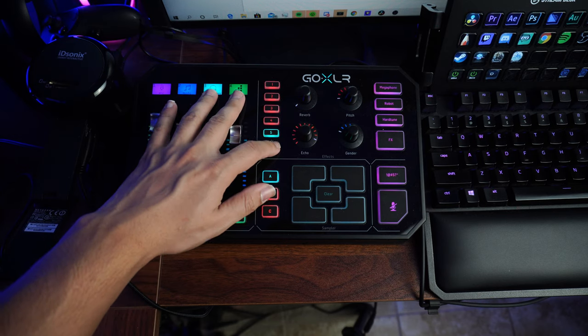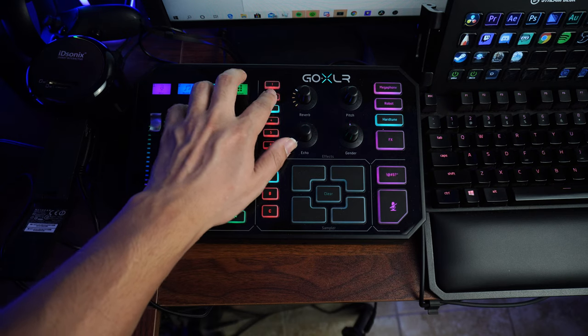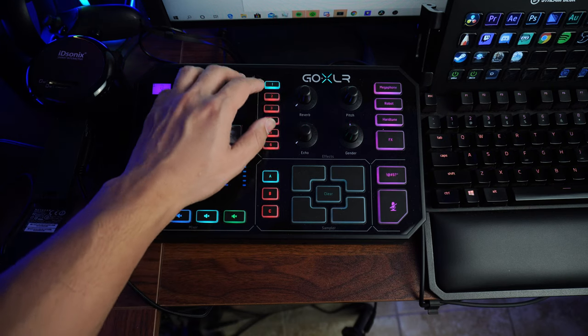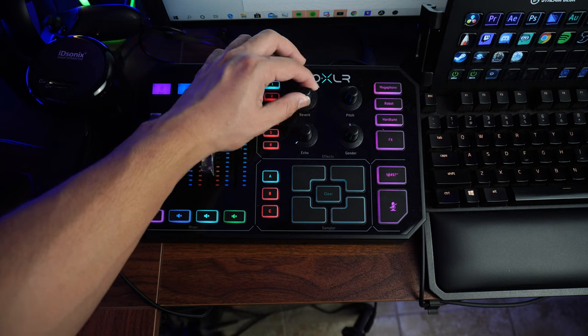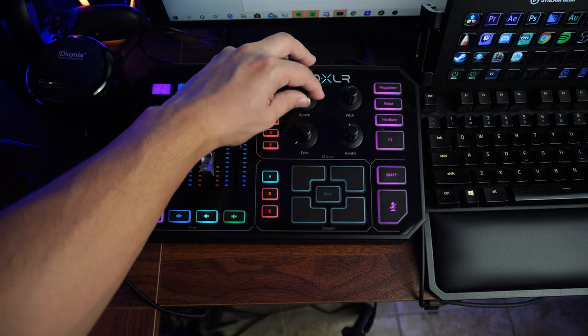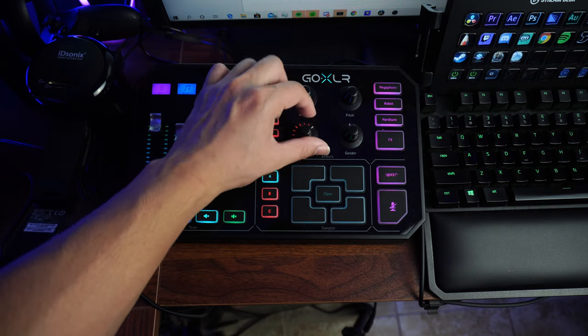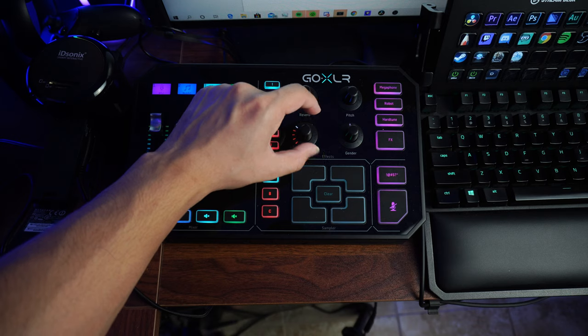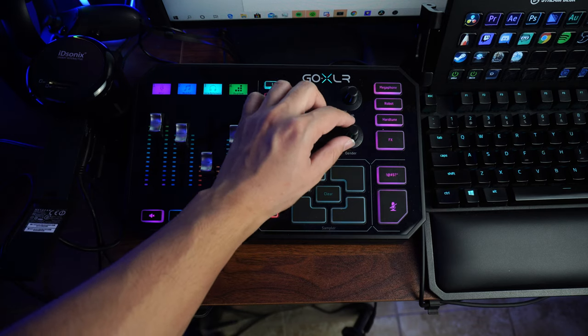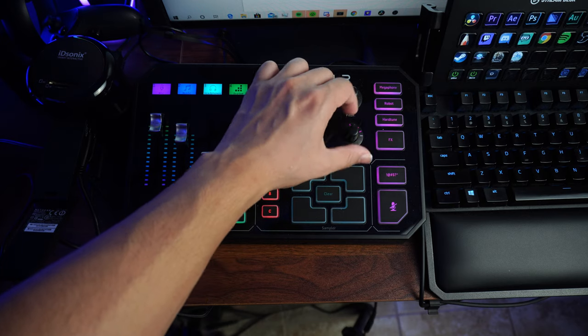On the other side, you're going to find the effects panel. There are four knobs for adjusting reverb, echo, pitch, and voice gender. There's also a button for a megaphone effect, a robot effect, a tone effect, and effects buttons to enable these at will. These preset numbers let you instantly switch between different voices without having to make adjustments live — just leave them set and ready to go whenever.